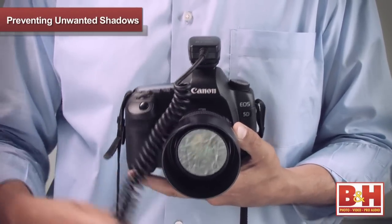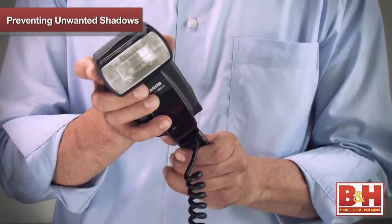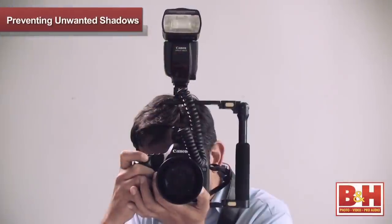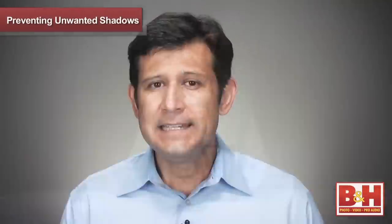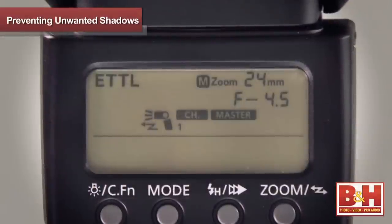A TTL cord will connect to the camera's hot shoe and the flash's hot shoe to bridge the gap and enable full TTL metering. TTL metering is when the camera measures light through the lens and transmits proper exposure information to the flash, so you can have accurately exposed pictures.